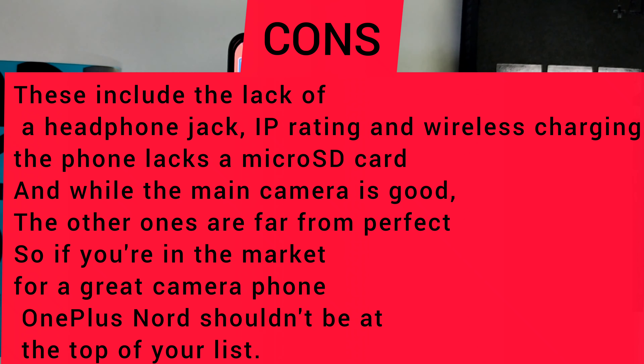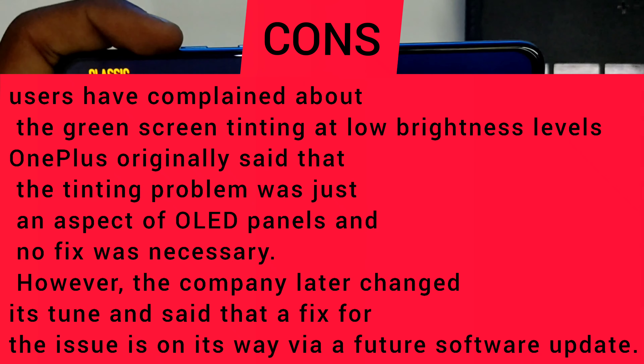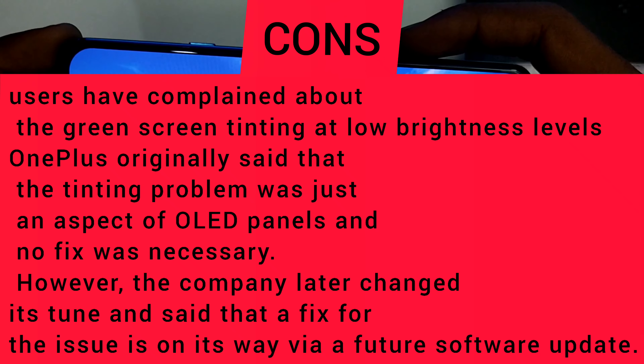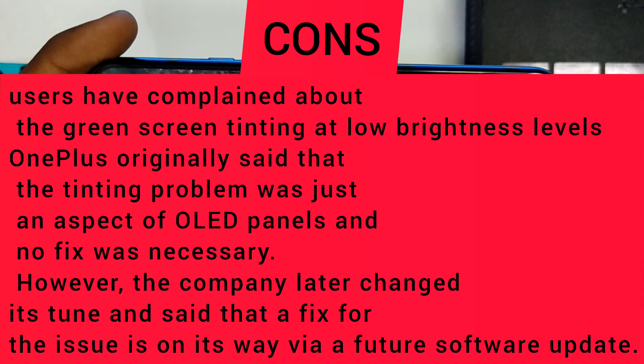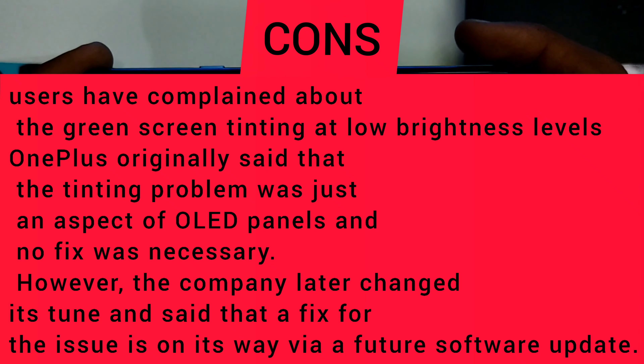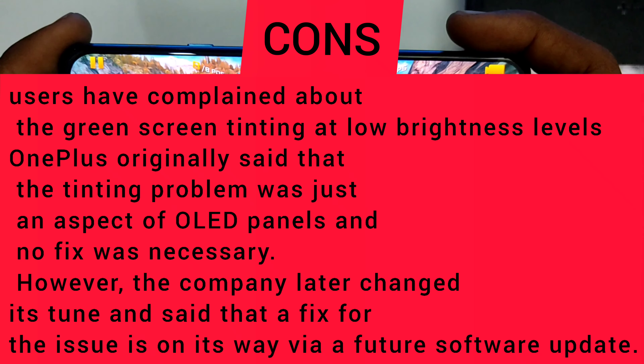Coming to the cons, Nord lacks a few things: a headphone jack, an IP rating, and wireless charging. The phone also lacks micro SD card support. While the main camera is good, the other cameras are far from perfect, so if you're looking for a great camera phone OnePlus Nord shouldn't be at the top of your list. Some users have also complained about a green screen tinting issue at low brightness levels. OnePlus originally said it was an aspect of OLED panels, but later confirmed a fix was on the way via a software update.